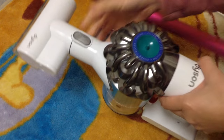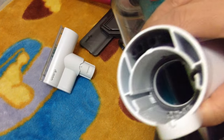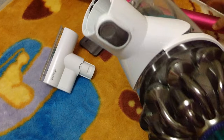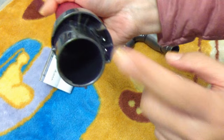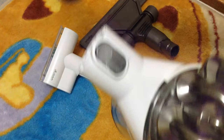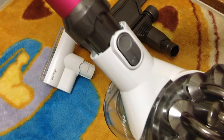So this is my Dyson — this is my Dyson mattress tool. Where it has these two pins, this is the connector that goes into the machine.